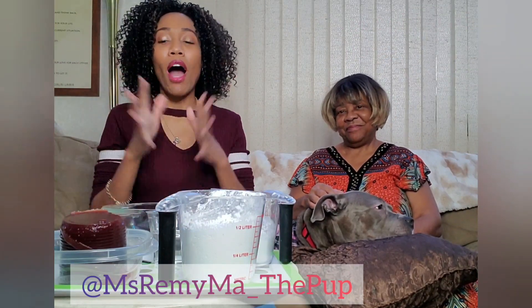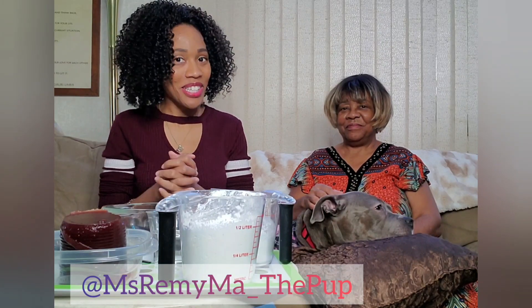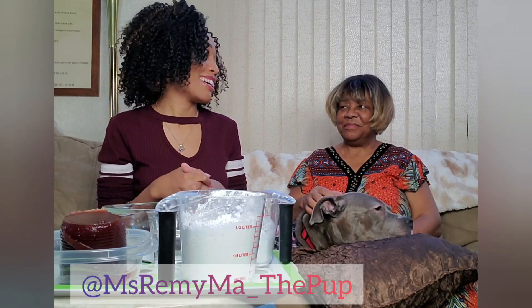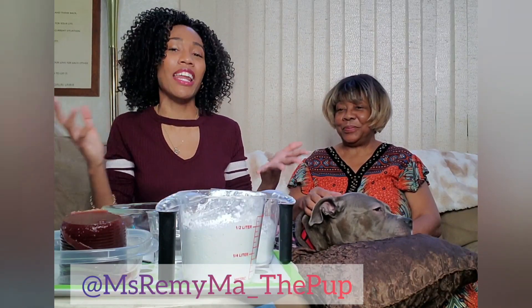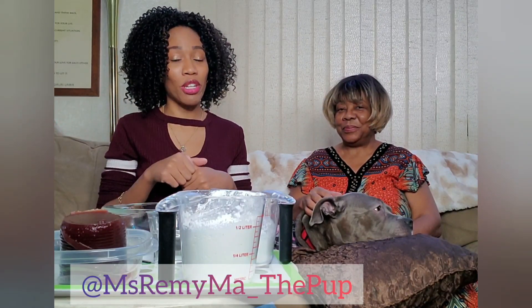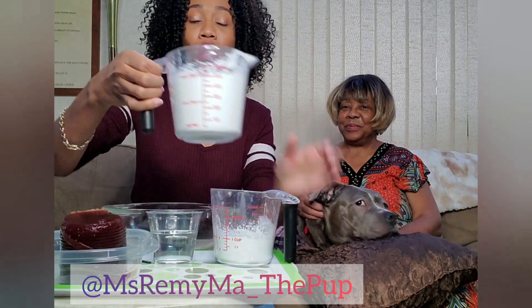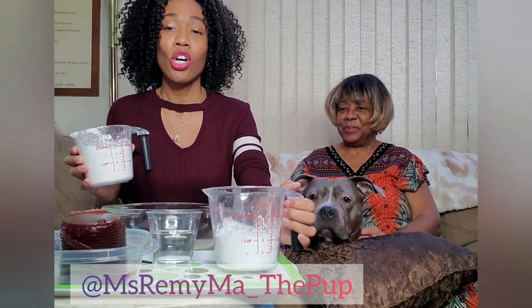Before we start, let me preface: do not — I repeat, do not — take the cranberry sauce that your parents are going to use for Thanksgiving dinner and say 'Hey mama, as a surprise I just wanted to make a creation,' because then you might get in a little bit of trouble. All right, so let's go ahead and kick it off.